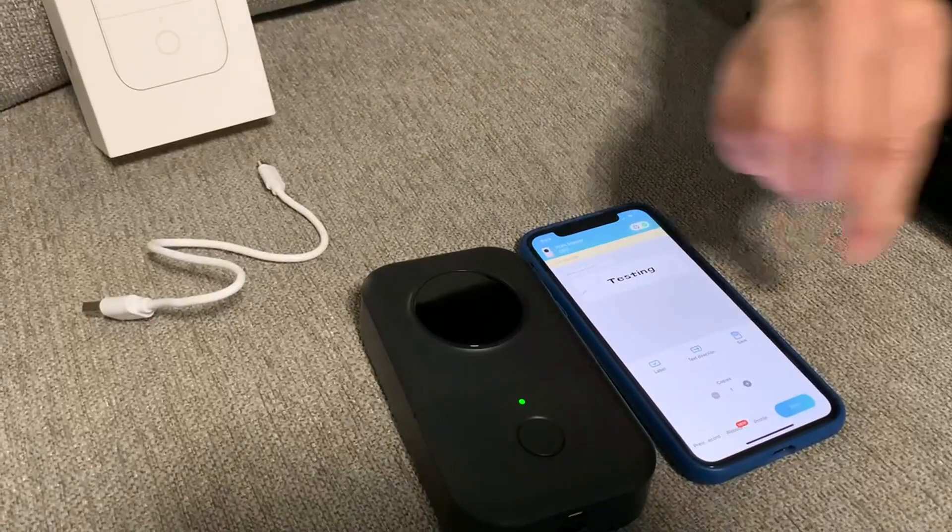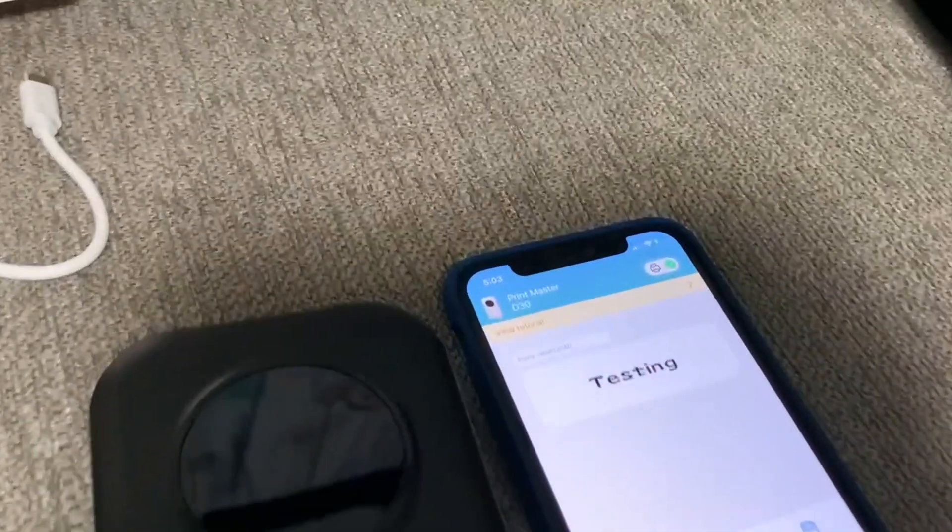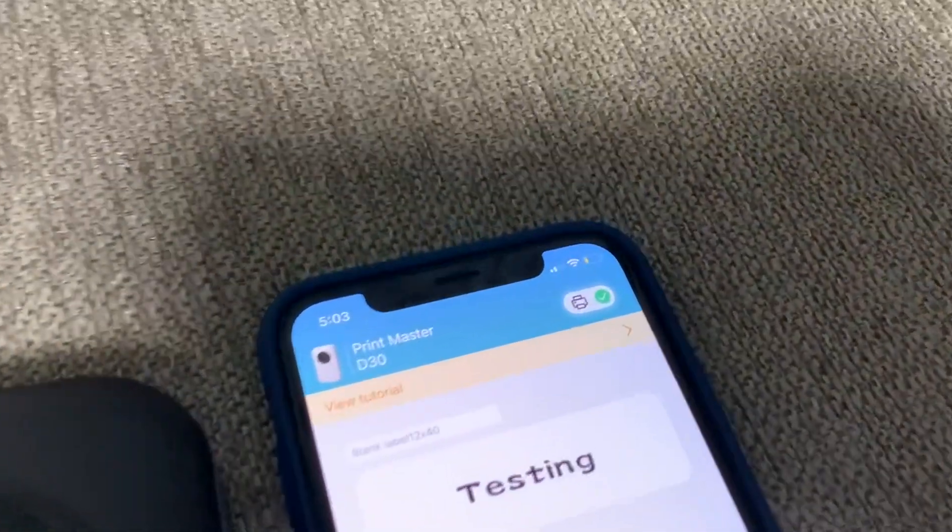We have our labels already loaded in there, and using the Print Master app there's a lot of features on here. You can time and date stamp it.